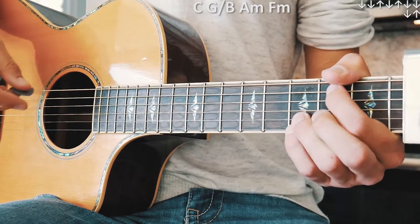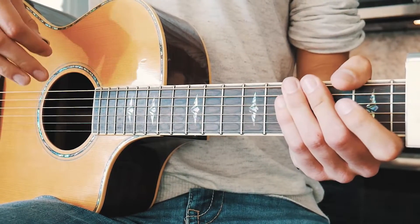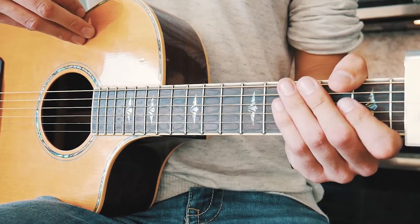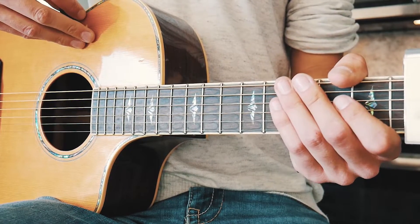It's that same chord progression — C, G over B, A minor, and F minor — repeating through the entire song. The mellow parts get that picking pattern; the bigger parts, which is pretty much the rest of the song, get that long strum pattern. A couple times through the chord progression with that strum pattern should look something like this.